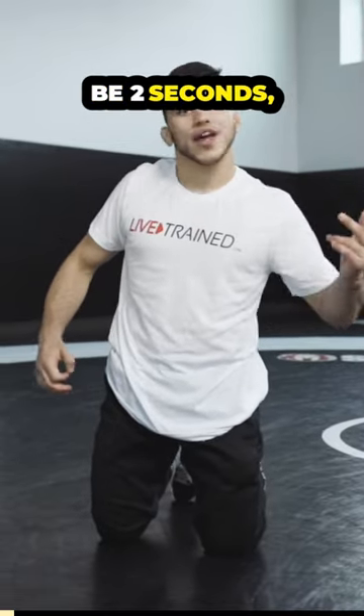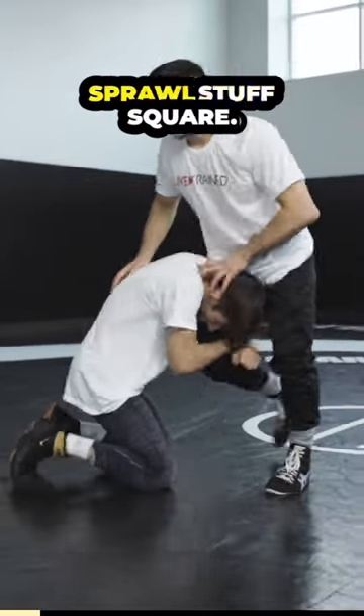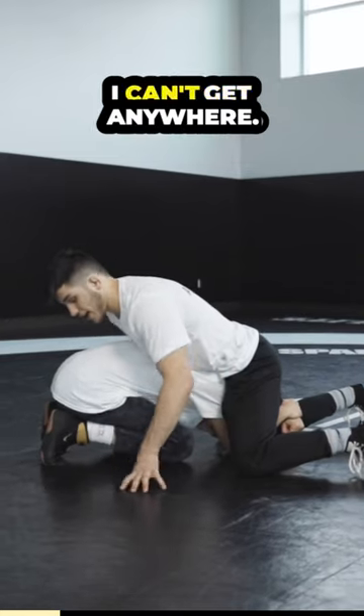This whole action might be two seconds, right? So he shoots. We're gonna go through it one more time, slowly. Sprawl, stuff, square. I need to score. He's locking me out, I can't get anywhere.